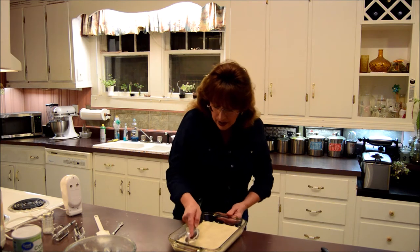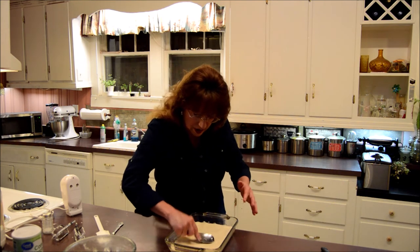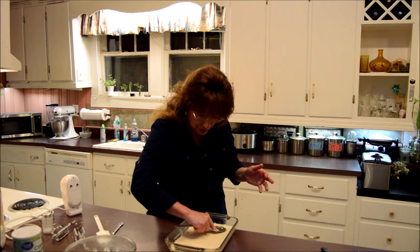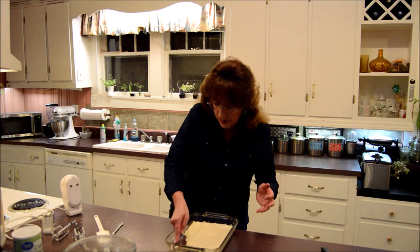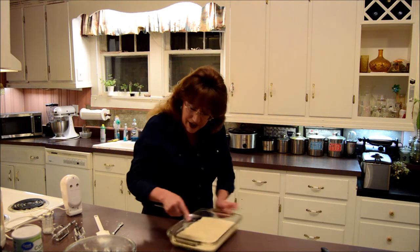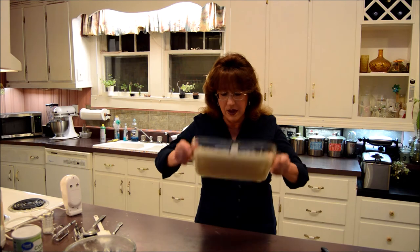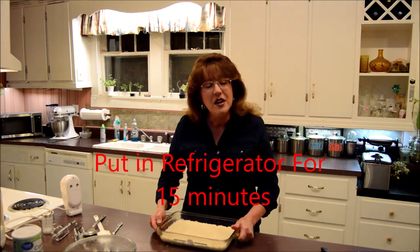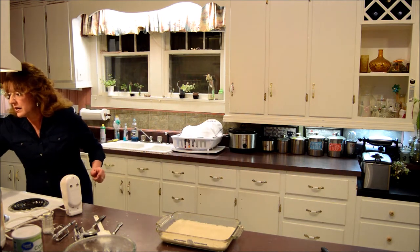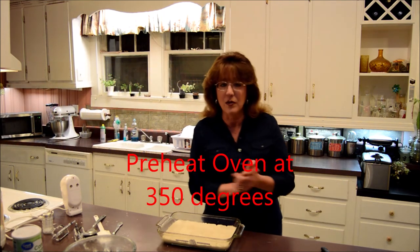We are about done. What we're going to do, we're going to put this in the fridge for about 15 to 20 minutes and let it chill up just a little bit. So I'm going to put it in the fridge for 15 minutes, and I'm going to turn my oven on to 350. This will be in the fridge while our oven gets hot. I'll be right back in 15 minutes.